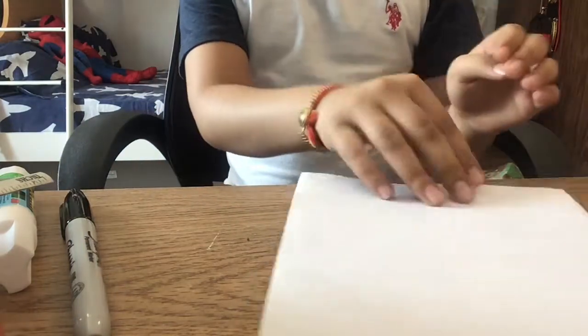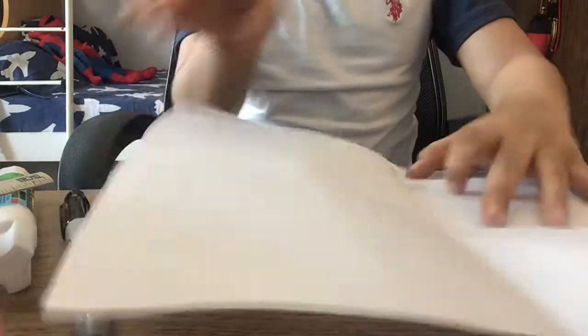Alright, so let's begin. First of all, we need to fold the paper in half. Now we can open it. Now from this corner, we have to fold it again down.